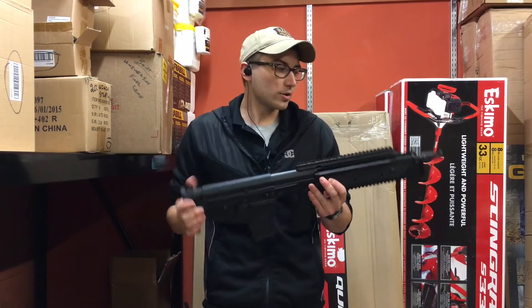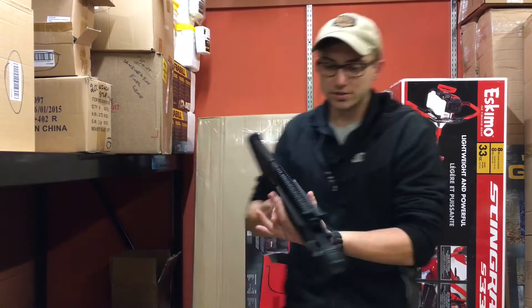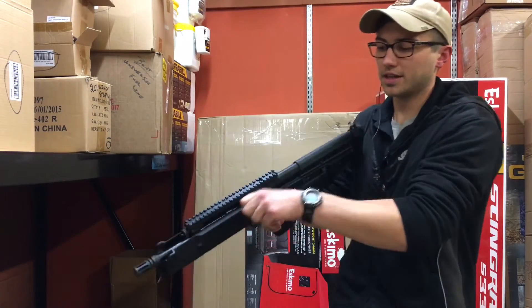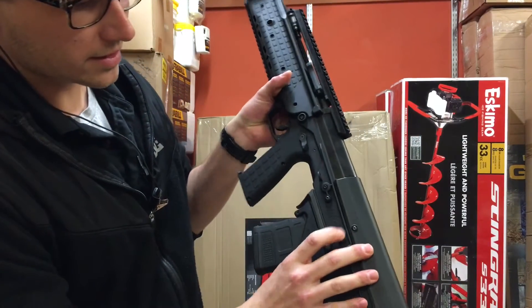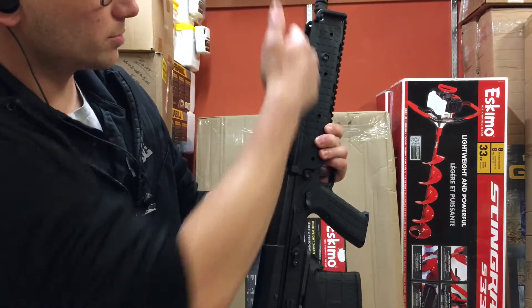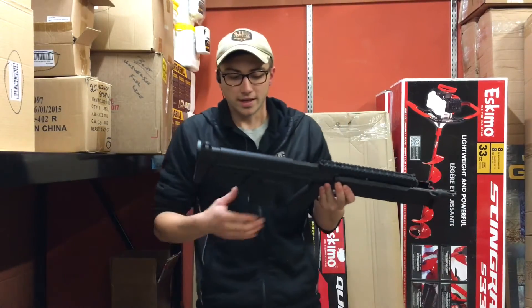It does have a 1-in-7 twist barrel. It also is side charging — you've got this that pops out right here and allows you to charge the gun. It also has ambi bolt releases on both sides. It's a lever so you can press it down, which sends your bolt forward, picks up a round, and then you're ready to fire.